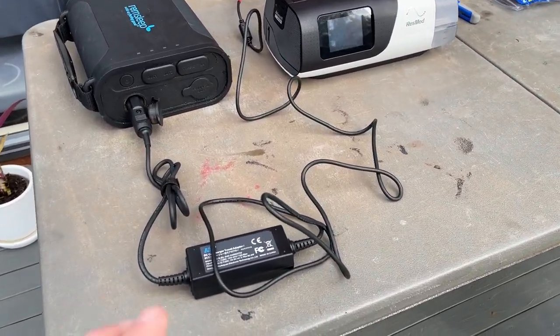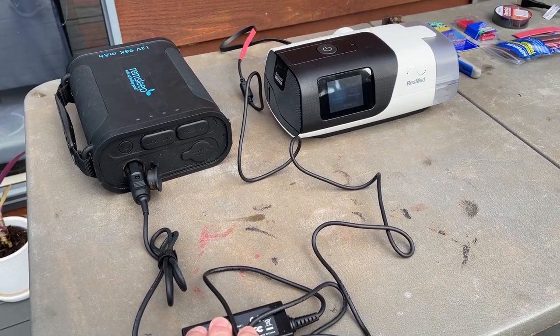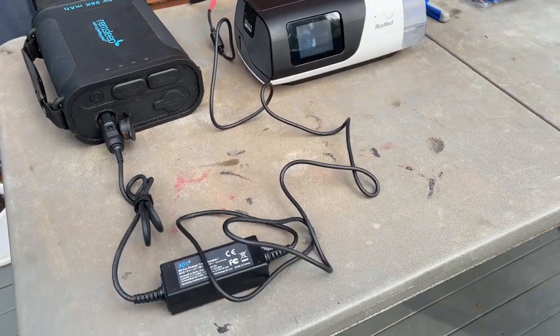G'day mates. Today I'm going to show you how to make one of these. It's a 12 volt to 24 volt DC converter cable so you can run your AirSense 11 on a 12 volt battery. All right, let's do it.